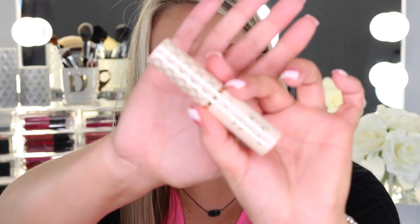Next up we have the Tarte Rainforest of the Sea Twinkle Sticks in the shades Spotlight and Skylight. These are cream highlighter sticks and they look really pretty. Skylight is gorgeous — you can really see that highlight. Spotlight is more of a peach shade. These are really gorgeous cream highlighters, and when I really like a highlight I just go back and forth with it.